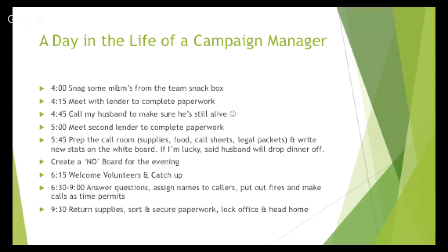A lot of the campaign manager's time is spent answering questions and putting out fires — things like 'this isn't working' or 'we've never had this situation before.' You're making sure callers have everything they need and owners get the right answers. If you're lucky, you'll make a few calls yourself — those are always fun. At the end of the night you wrap things up, return supplies, secure your paperwork, make sure everything's locked up — and then you go home and do it again the next day. It's quite a day, and you're doing this every day for four, six, sometimes eight weeks.